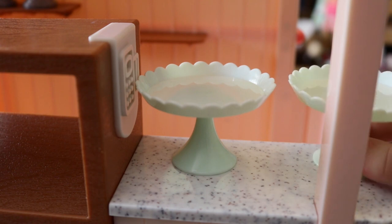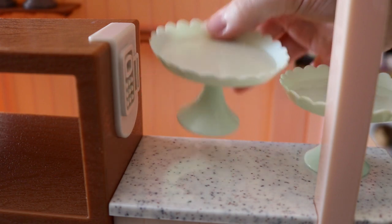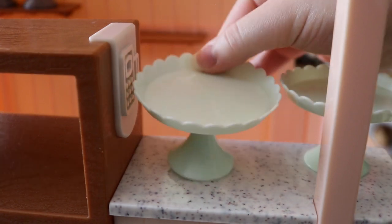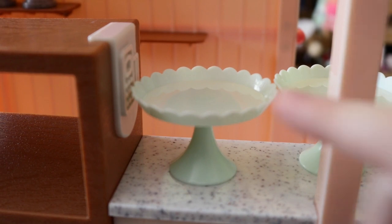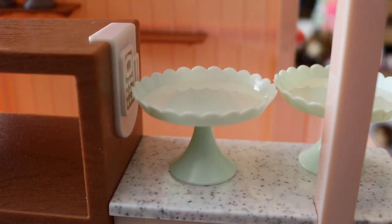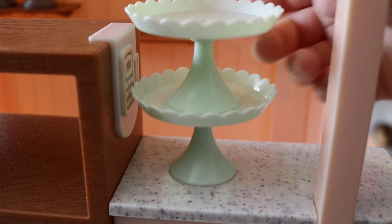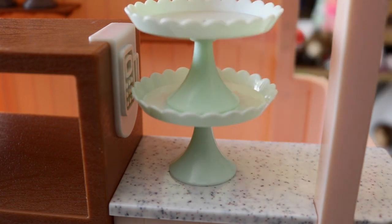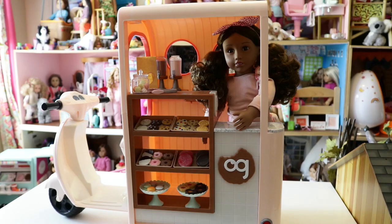You also get two cake trays in a really pretty mint color. Our Generation's stock photos show heart cookies on one tray and macarons on the other, but you can put whatever cookies you'd like on them.